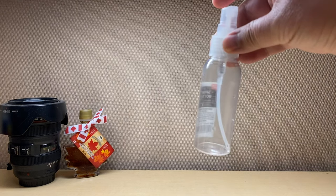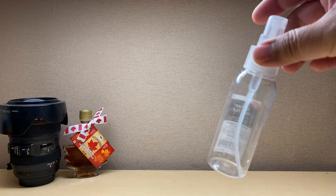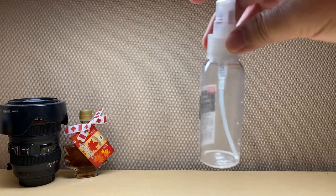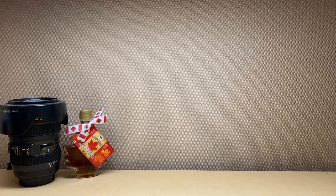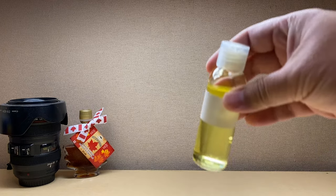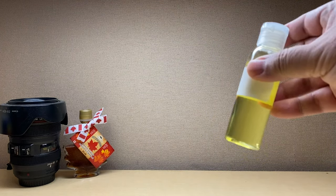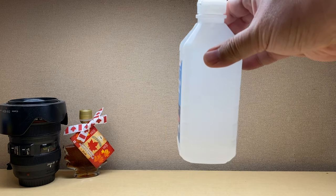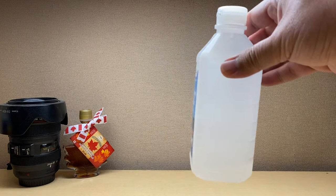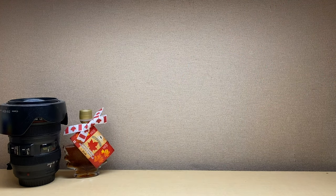For this project, what we're gonna need is an empty spray bottle. You can get this from your local drugstore — Walgreens, CVS, Walmart, or even Target. You're also gonna need dishwashing liquid — you can use whatever you have in your kitchen. And also alcohol. Again, you can find this at your local CVS, Walgreens, Target, or Walmart.